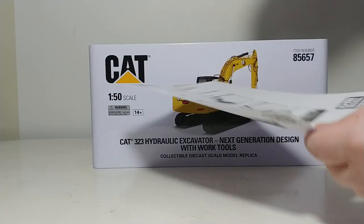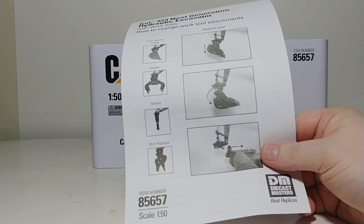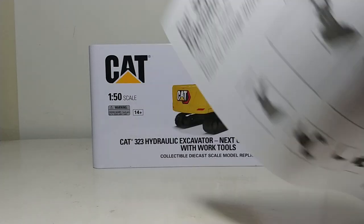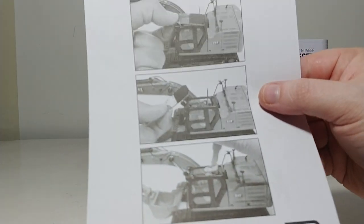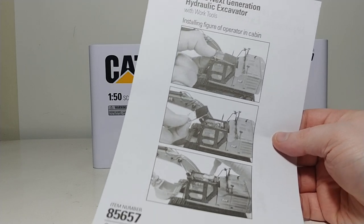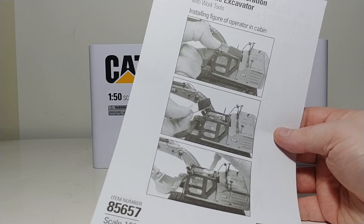The other piece of documentation is an instruction sheet as to how to fit the attachments to the model and how to remove them — it's pretty straightforward. And on the other side is how to place the operator figure inside of the cab, if you so desire to do that.